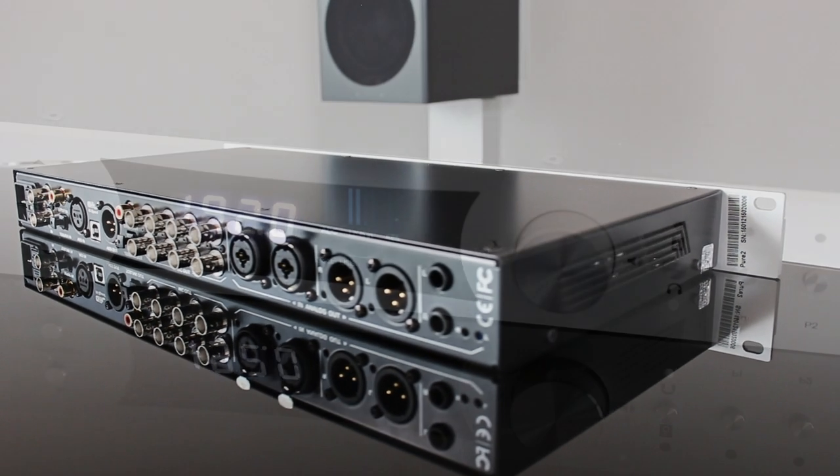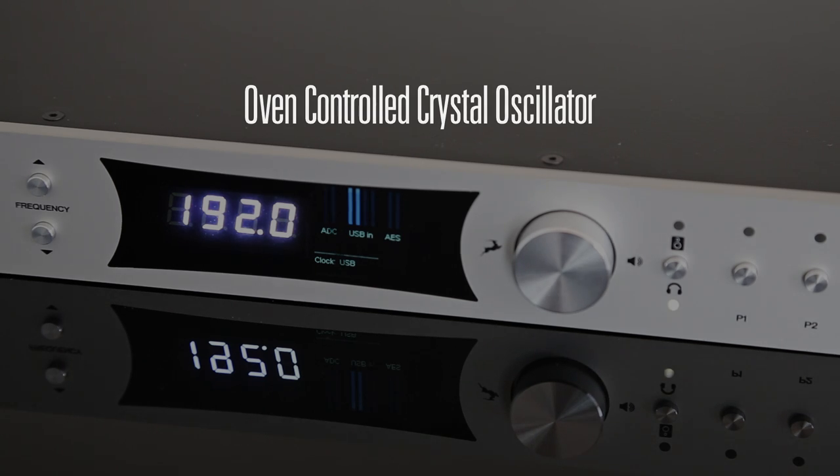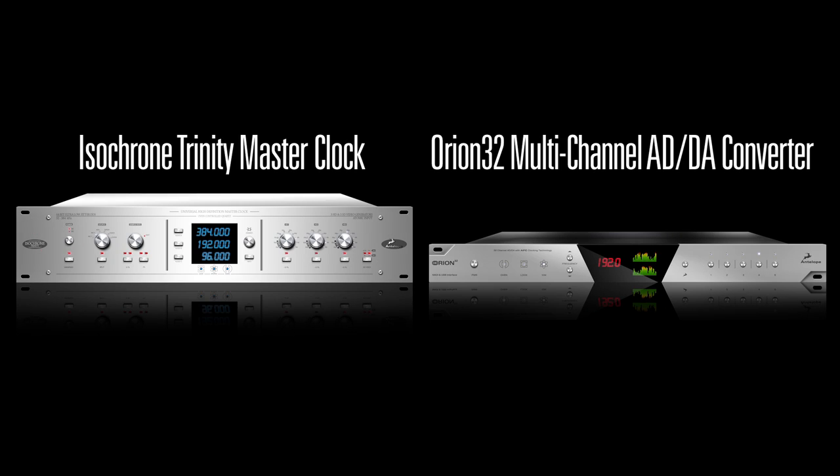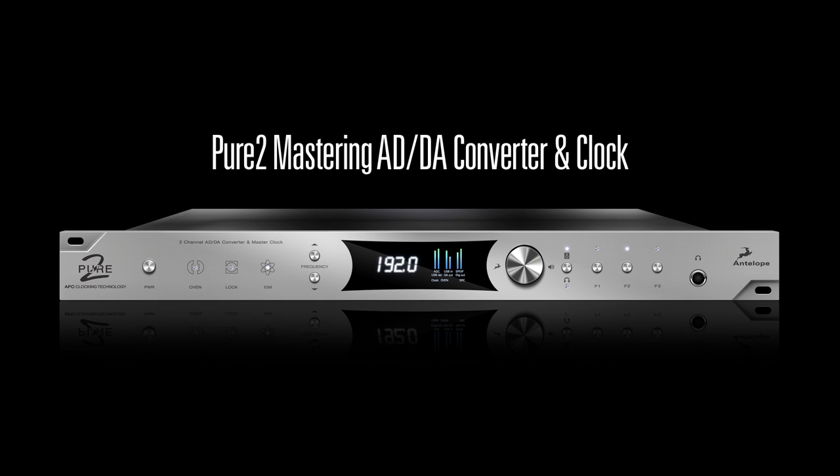The conversion timing and sync is handled by the 4th generation 64-bit AFC jitter management and oven-controlled crystal oscillator. This is exactly the same technology used in Antelope's flagship master clock, Isochrone Trinity, and the top seller, Orion 32 ADDA.